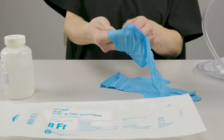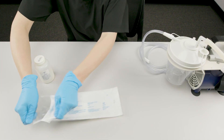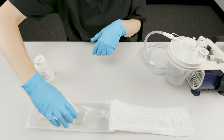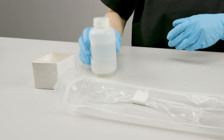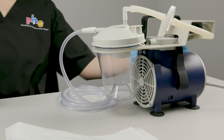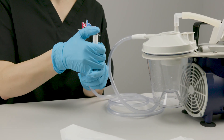Put on the non-sterile gloves. Open the sleeved suction catheter kit. Pick up the sterile water basin, open it without touching the inside, and carefully set it on your work surface. Pour sterile water into the basin. Turn the suction machine on and check for recommended suction pressure.